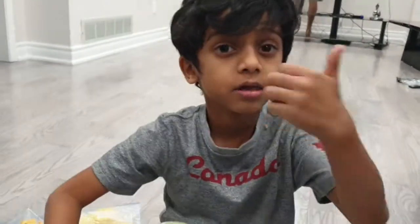Bye bye! Subscribe, turn on post notifications, and give this a big thumbs up.